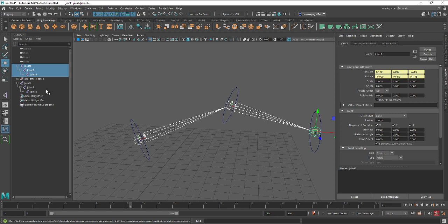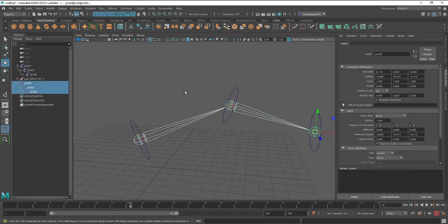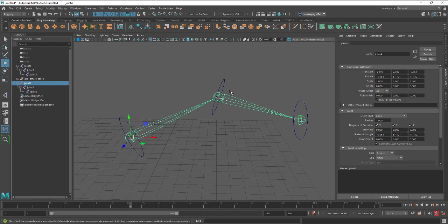You don't have to redo the whole chain. The solution is pretty easy. You have no rotation in the rotate channel — but you have some in the preferred angle. What you actually care about is the joint orient, which helps the IK handle know in which direction it needs to bend.